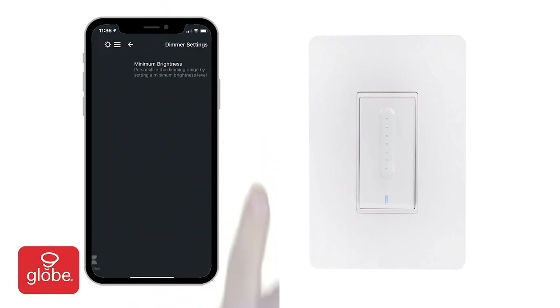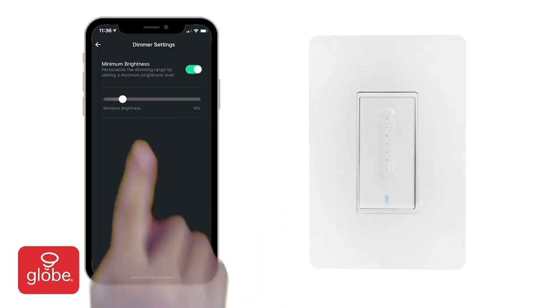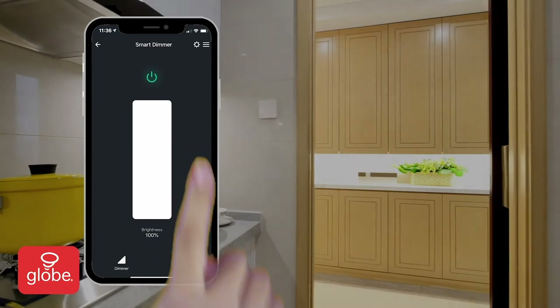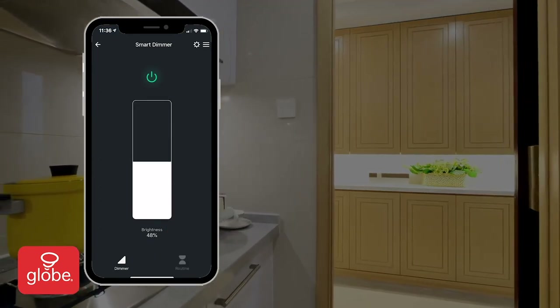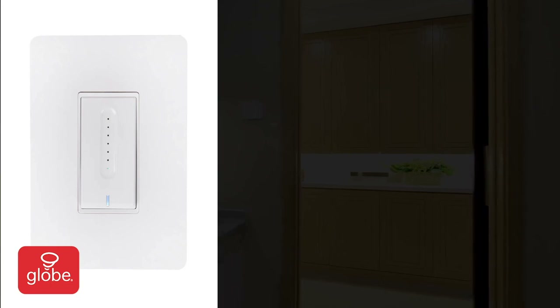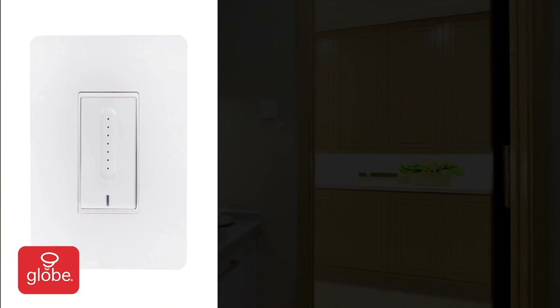To set a minimum brightness, select the dimmer settings at the top right. Toggle on the minimum brightness switch and set the desired brightness. Now when the dimmer is switched on, it will automatically adjust to the desired minimum brightness. It's also possible to set the minimum brightness from the physical dimmer by sliding your finger to the desired brightness while the dimmer is turned off.